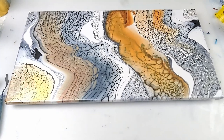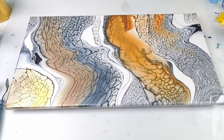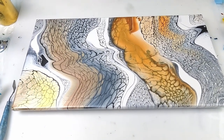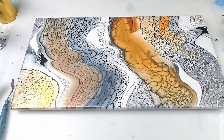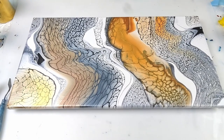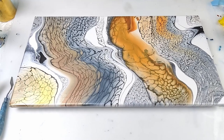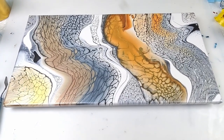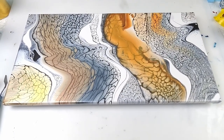That's it for this one. I hope you enjoyed that and I hope you learned something. I think I've learned something with the gold — I still need to experiment with it a bit more. I have some of these colors left, so I will be using some more in the next painting, but we'll make it a little bit different. Until then, I'll see you all in the next one. Bye!